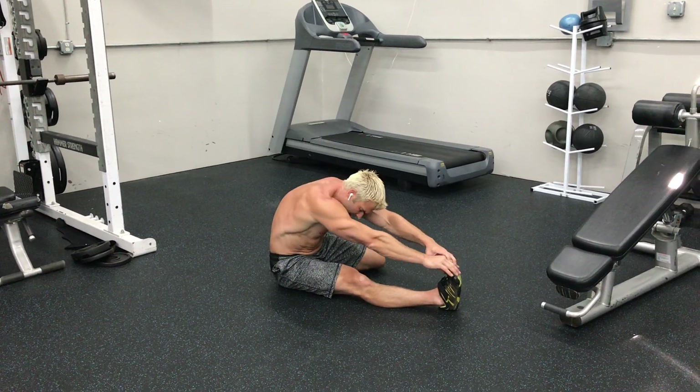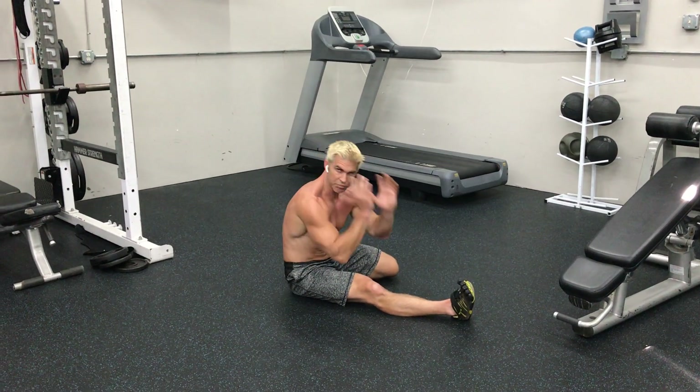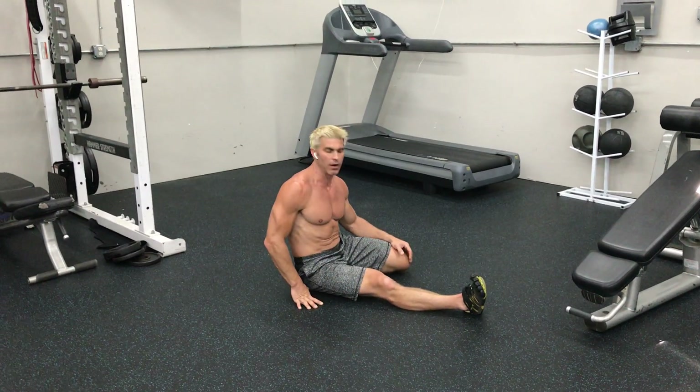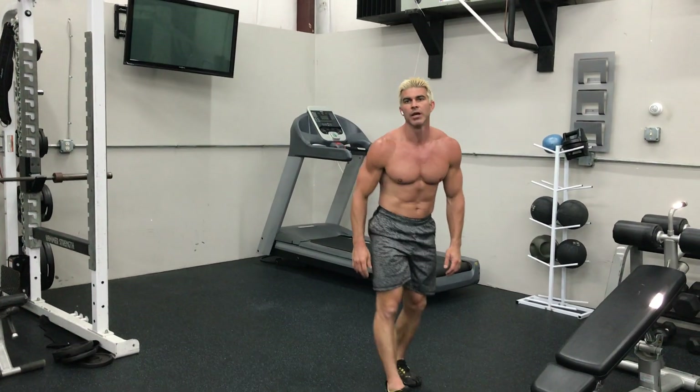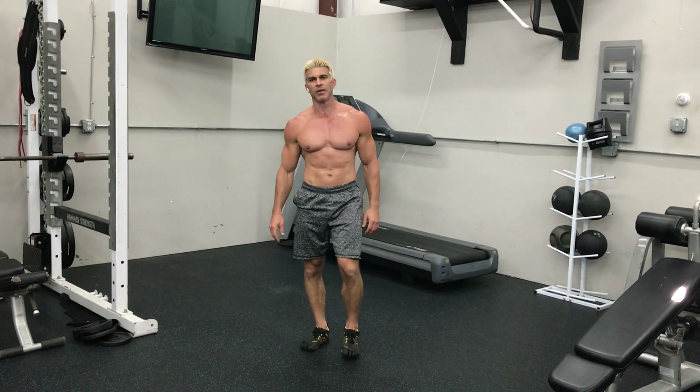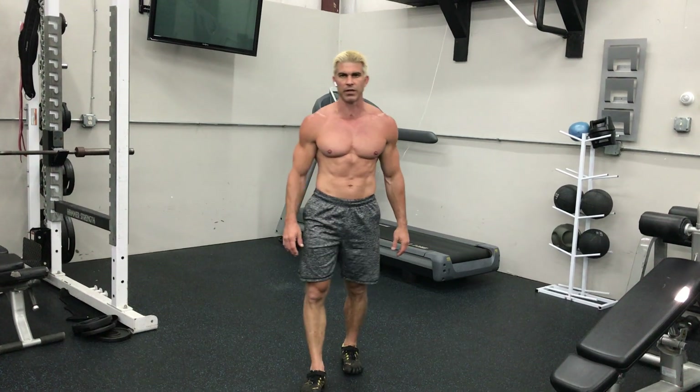If you've got them pretty comfortably, take both hands and breathe out, reaching forward. Alright, so that is the seated hurdler stretch, and that will end my series on the hamstring stretches.